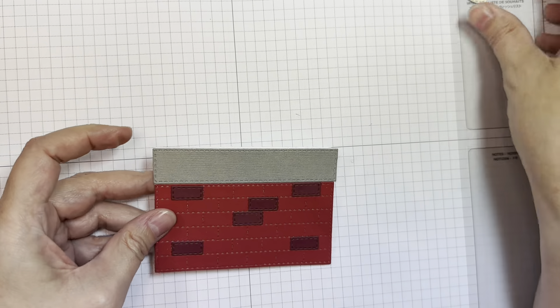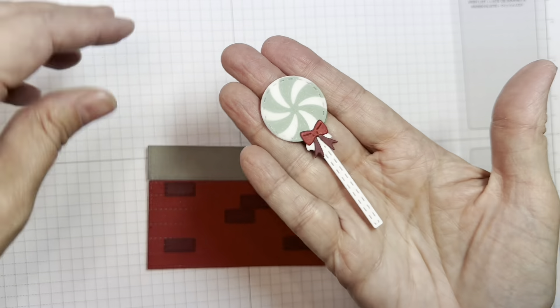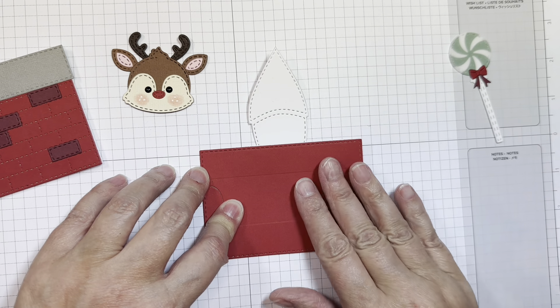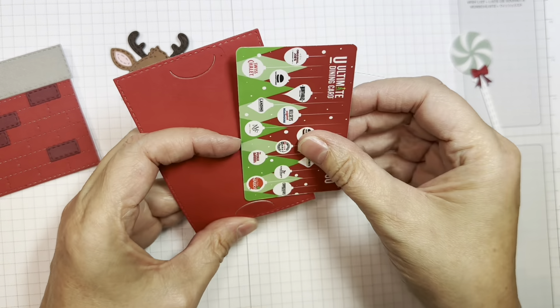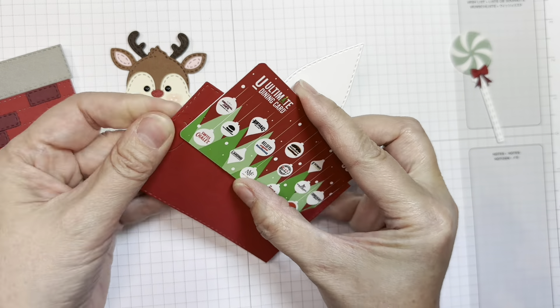I do have separate assembly videos for both of these things, so check those out. I am going to assemble this slider, but make it have a little reindeer head instead. So I cut it out of paper trunk white cardstock for the slider, and then pure poppy cardstock for the spot that's holding my gift card.